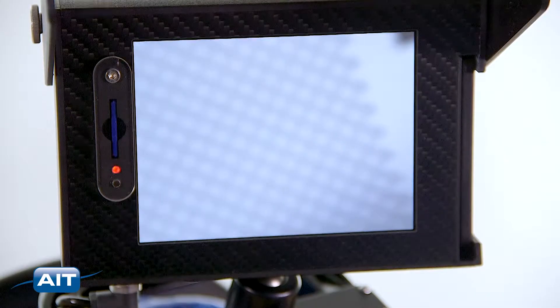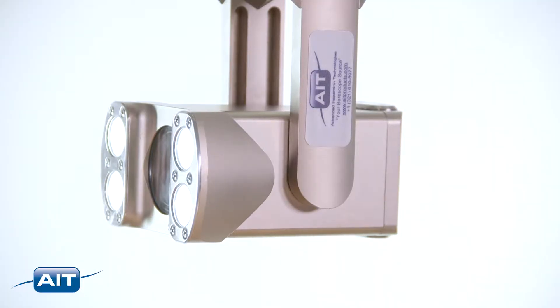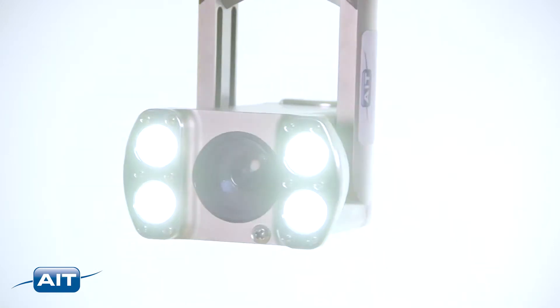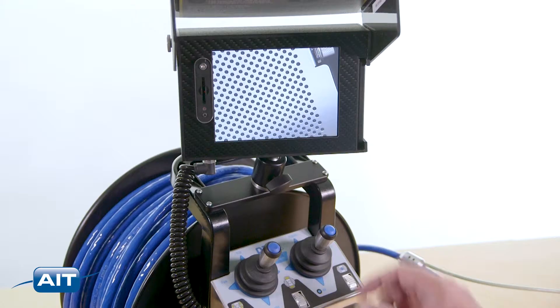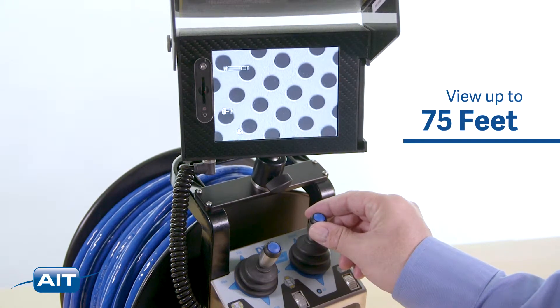The focus can be adjusted manually or automatically depending on the application. Powerful LED illumination with 2,000 lumens and optional auxiliary LED lamps can add an additional 2,000 lumens, giving you the ability to view up to 75 feet with the 480X system.